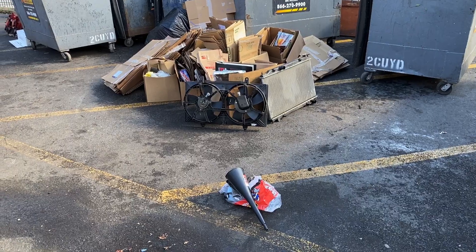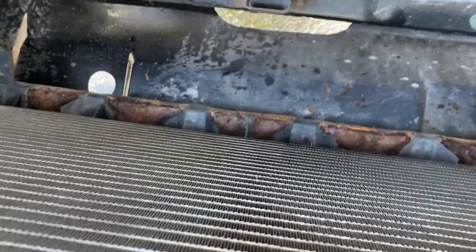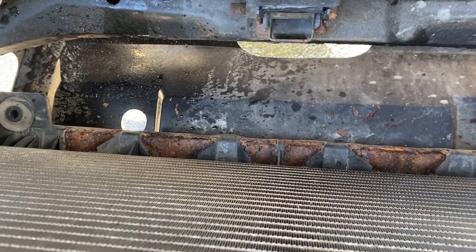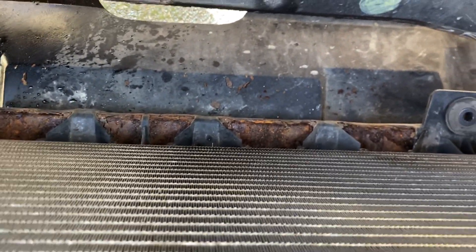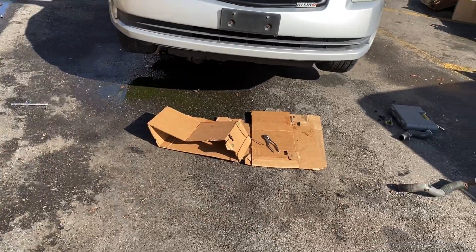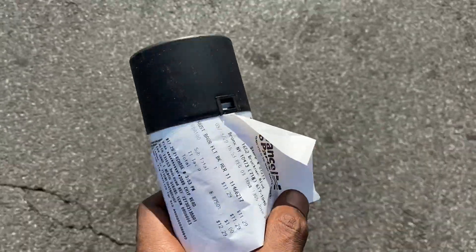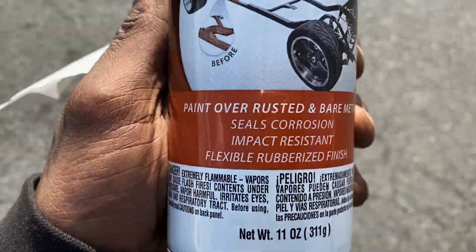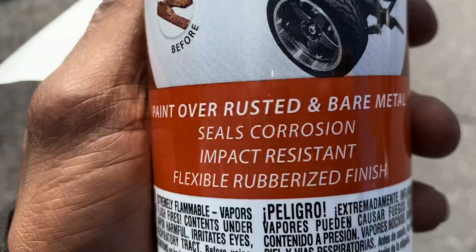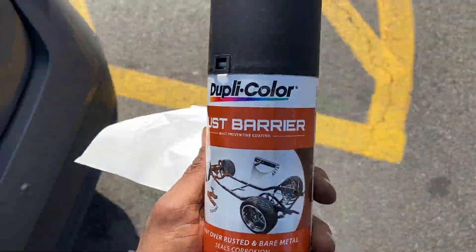Just finished taking the radiator out and now that I look in here — there's a lot of rot. Let me slide over to AutoZone or Advance real quick, just take a walk right here in the plaza, and pick up some anti-rust or anti-rot spray. At Advance I picked up the Rust Barrier paint — covers rusted bare material, seals corrosion, impact resistant, flexible rubberizer finish. That should help me out with this subframe because the bottom of this joint looks rough.